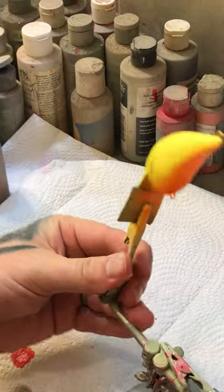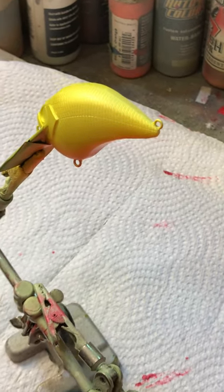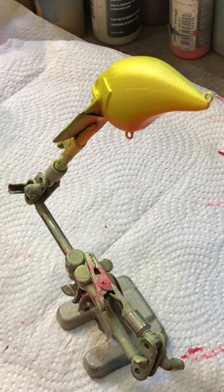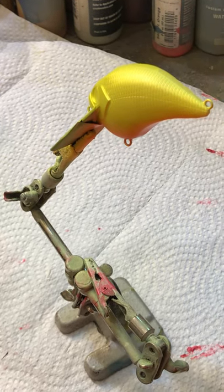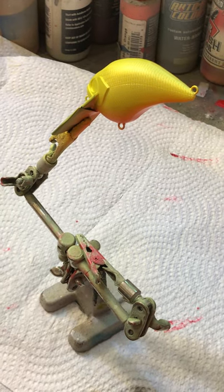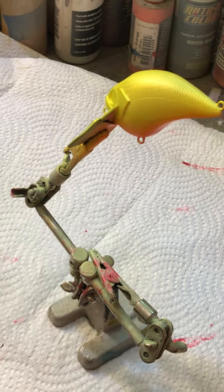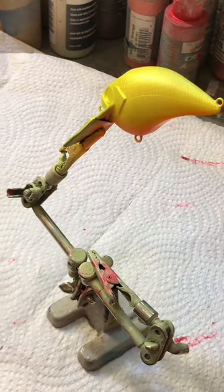Help me wash my gun out real quick — we're going to the next color, which will be Createx auto color pearl red. He's gonna be using Createx pearl red next. Alright, he's got his gun washed out and he's starting with the next color. He's just going to use it on the top, right where that first arrow line is there, not gonna pass it at all — just building it up with light white layers.